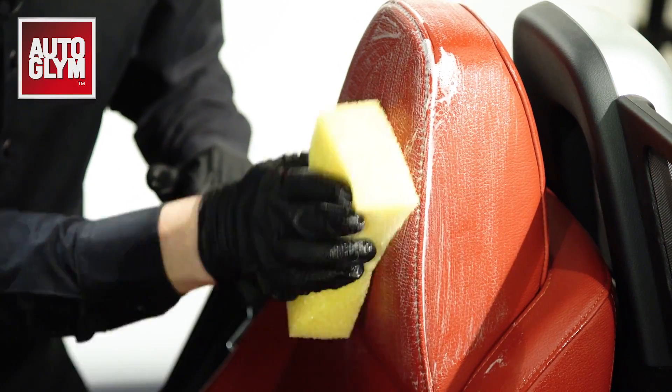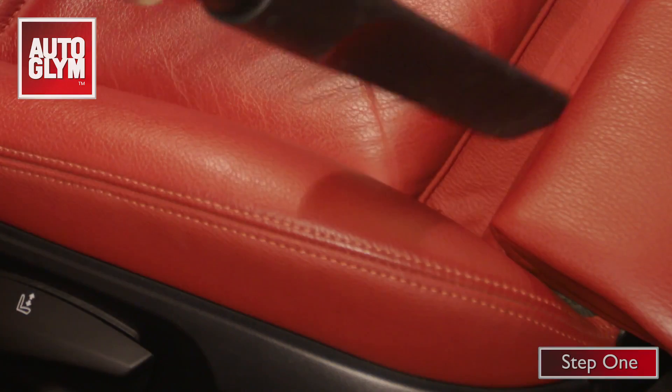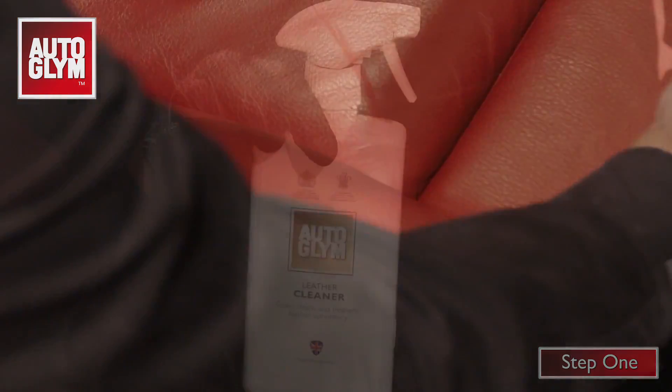If you remove the dirt from the seat, no more shiny leather — it really is that simple. The first step is to vacuum the seat. Make sure you get in the stitching to get all the loose dirt out.